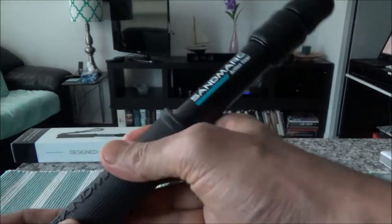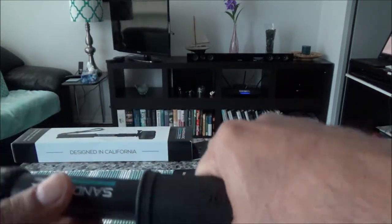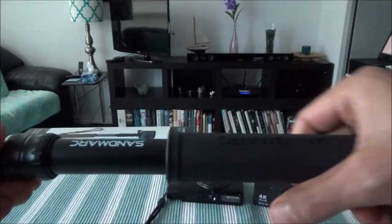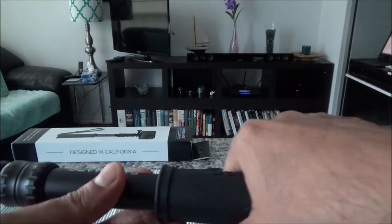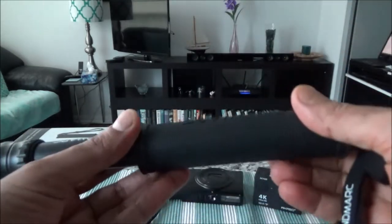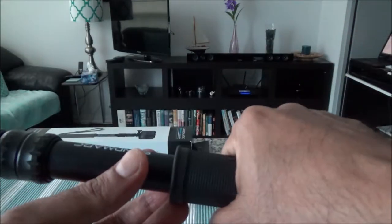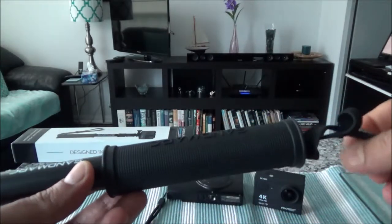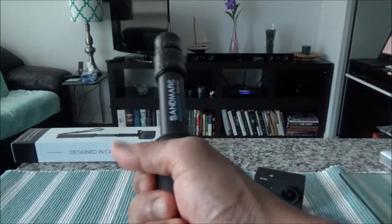The rubber grip feels very firm. Even if I tap on it, I can feel the firmness and sturdiness — it's very strongly built. I forgot to mention that this is also waterproof, so you can use it in the rain or when swimming. The one thing it cannot do is float in water, so if you need something that floats while you're swimming, this is not the right product — but aside from that, it should do all the work.